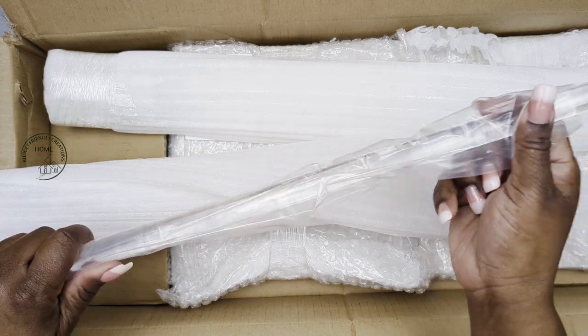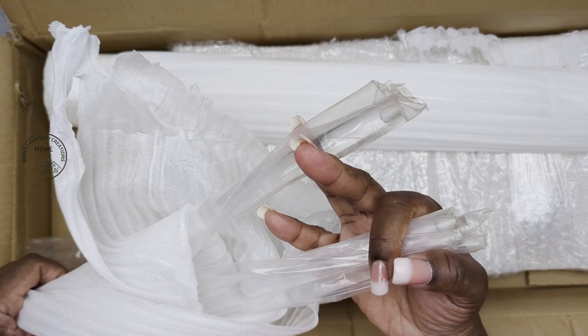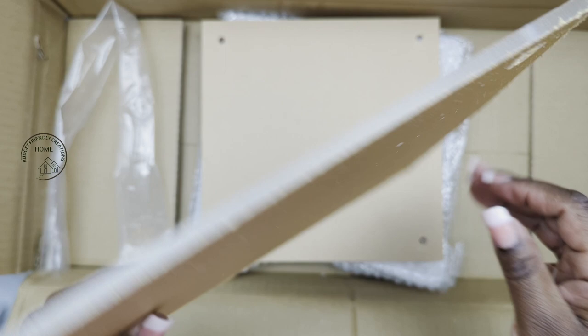Today I'm reviewing this set of two clear acrylic risers. This is one rod and it's three quarters of an inch in diameter. They come individually packed, so they're nice and secure, and this is a set of two. We have some screws and they gave us extra screws, so we have two sets of screws for each of the risers.